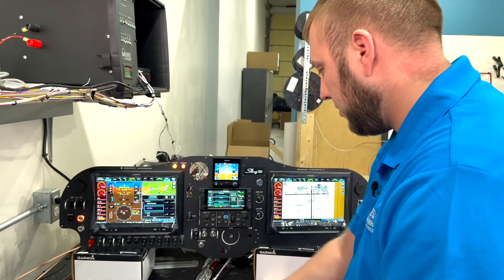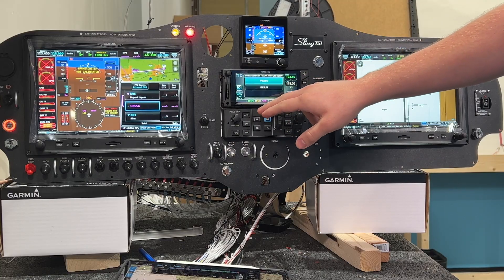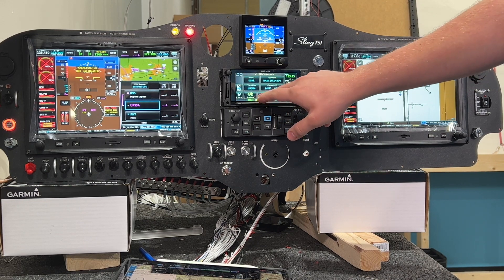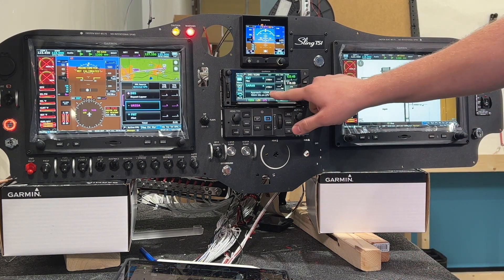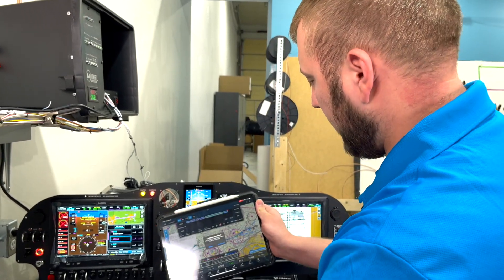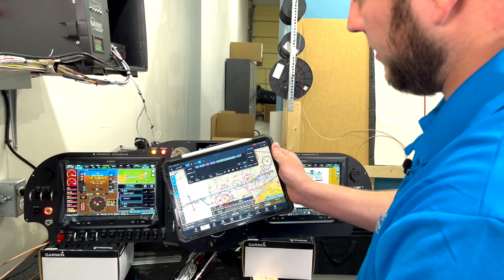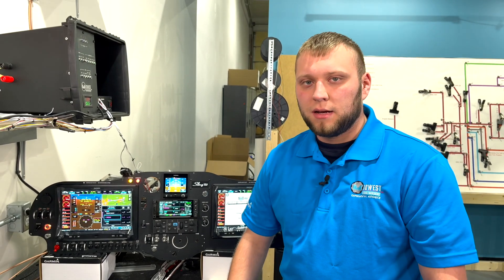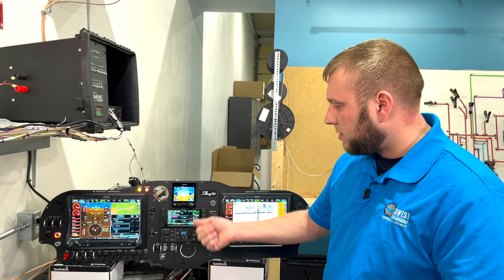If you don't have an iPad and need to put an approach in, you do it on the GTN itself. I'll select 26 left with the UNSUNG transition, then choose 'load approach' if you haven't been cleared yet, or 'load and activate' if you have. Hit load for now and it's ready to go. The iPad will then ask if you want to load this new route from the panel — hit yes and it's prepared for the 26 left RNAV approach. You can see it's pretty easy — not a lot of digging through menus, especially with the use of an iPad.